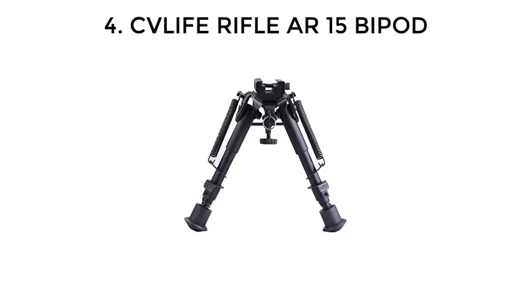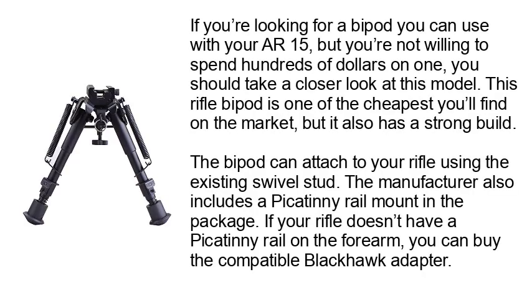Number 4: CVL-IFE Rifle AR-15 Bipod. If you're looking for a bipod you can use with your AR-15 but you're not willing to spend hundreds of dollars on one, you should take a closer look at this model. This rifle bipod is one of the cheapest you'll find on the market, but it also has a strong build. The bipod can attach to your rifle using the existing swivel stud.